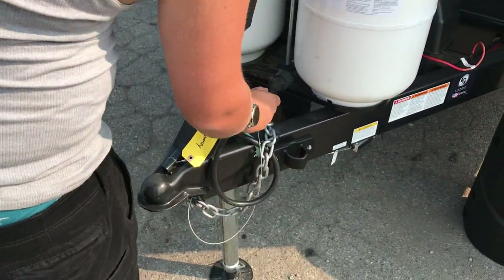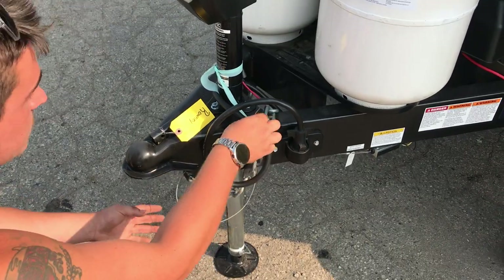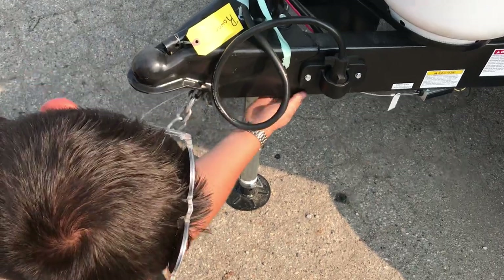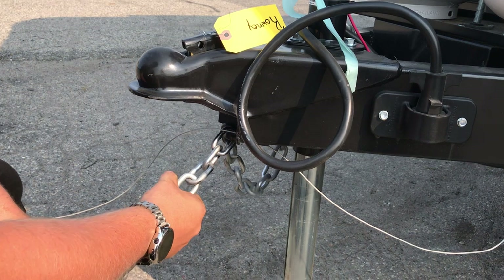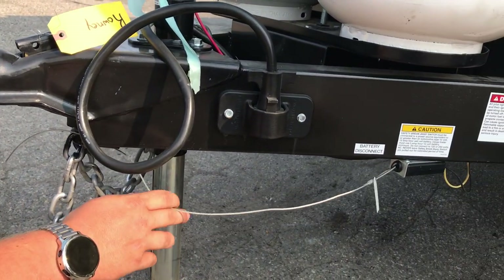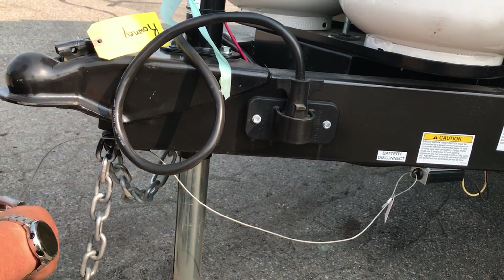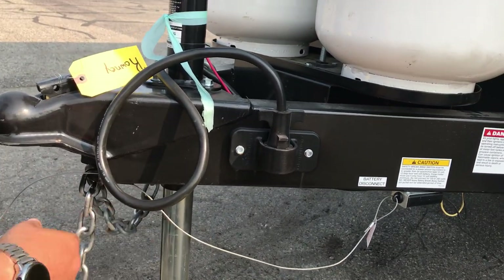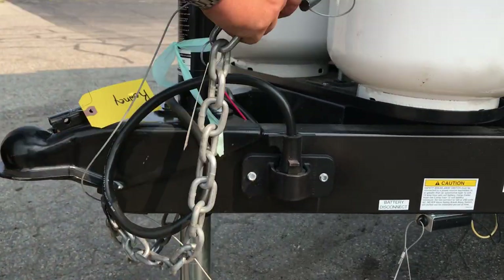There's a little holder for the 7-way cord on the front here. We've got safety chains as well as a safety breakaway cable attached to the chain, linked to a module in back. In the event you come unhooked from your ball while towing, the chains are supposed to catch. If they break, this is your third fail-safe — it pulls out of the module and locks the brakes while towing so the trailer won't roll off without you. You must have your battery hooked up and the battery disconnect turned on for this to operate.